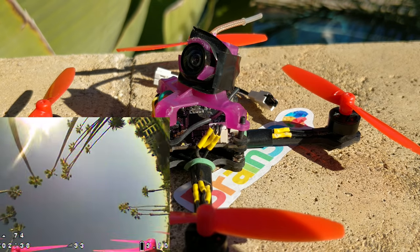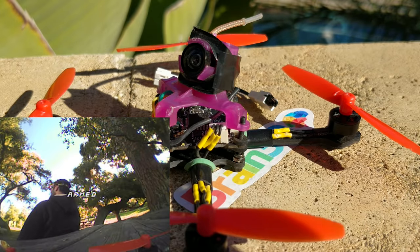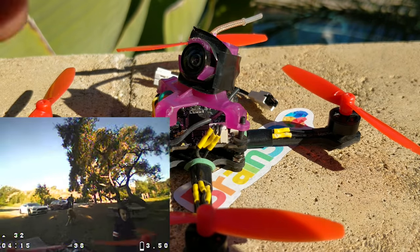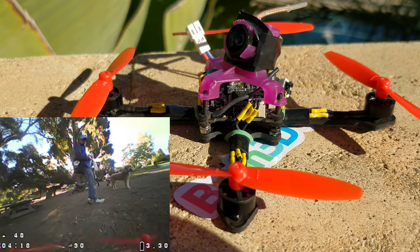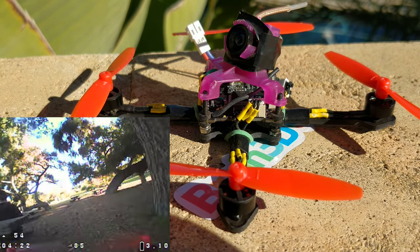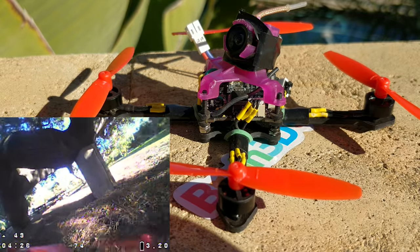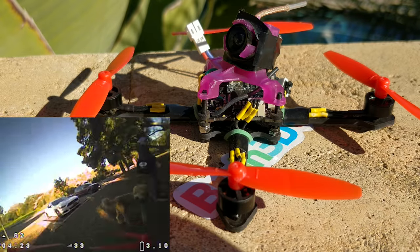The 0802 motors on the Mobula, which are actually 16,000 kV, are going to be a really perfect transfer over onto this frame for 1S.